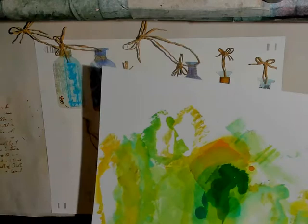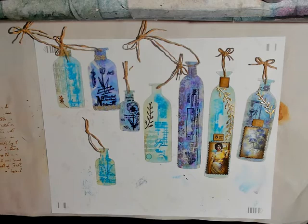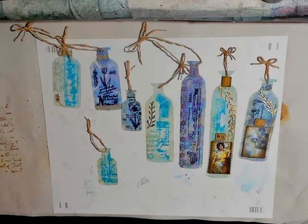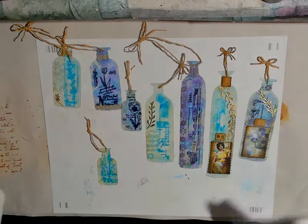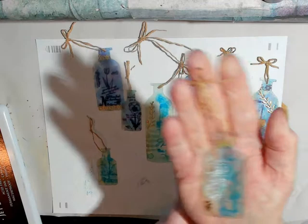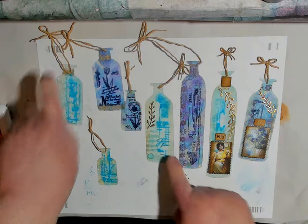So you cut out the plastic, use your alcohol inks to colorize it, and then you stamp it. I used my Ranger archival inks — I used two colors on these. The blue is manganese blue, and you can see that on here. And then, of course, the jet black. Those were the inks that I used.